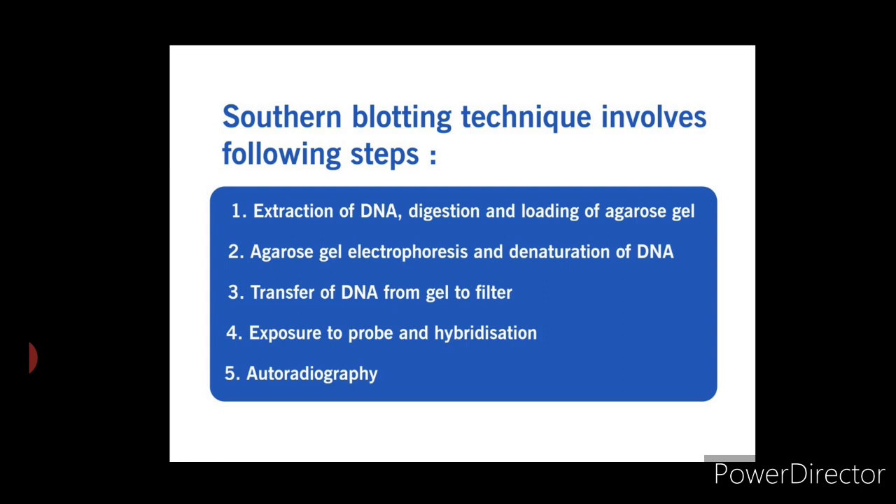The technique is named after Edwin M. Southern, who developed it in 1975. The procedure involves five steps: first, extraction of DNA, digestion and loading of agarose gel; second, agarose gel electrophoresis and denaturation of DNA; third, transfer of DNA from gel to filter; fourth, exposure to probe and hybridization; and fifth, autoradiography. Now let us understand each and every step in detail.